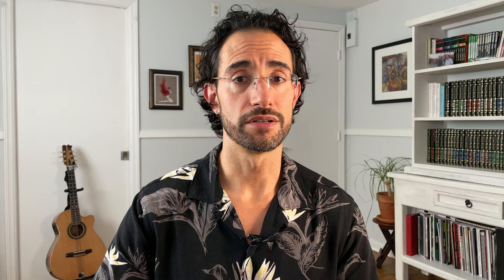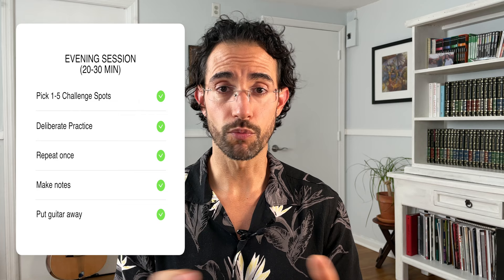There's quite a bit of research suggesting that working on a task before you go to bed and sleeping on it actually helps boost memory consolidation. So if you're able to work on a session at night, think about making that one of your sessions. My evening session — my 20 to 30-minute session — is dedicated to setting up the next day. I pick my top four or five challenge spots from one or two pieces, go through them deliberately using the micro breaks approach, then put my guitar down, sleep on it, and work on those spots the next day. Time is definitely one of the things that helps memory consolidation.